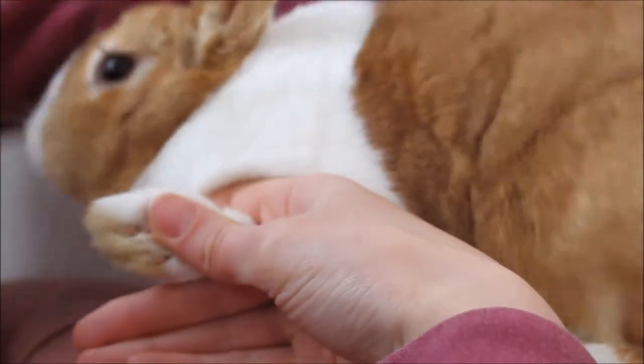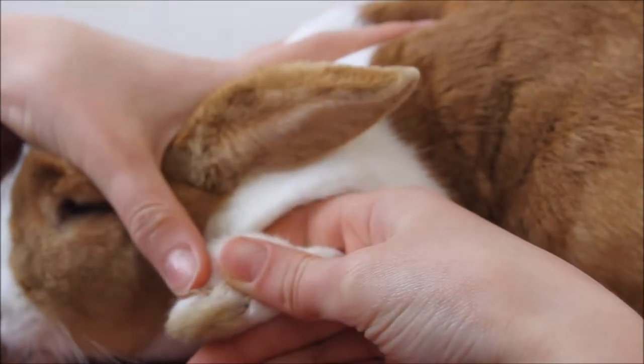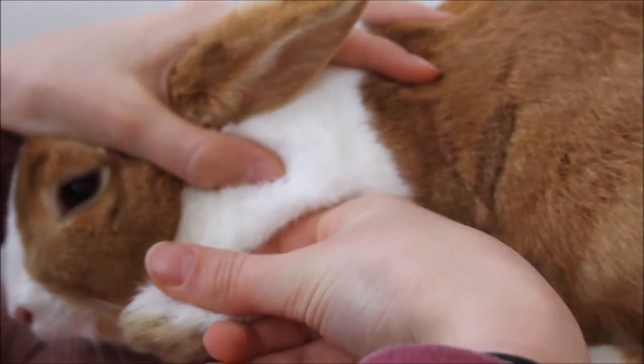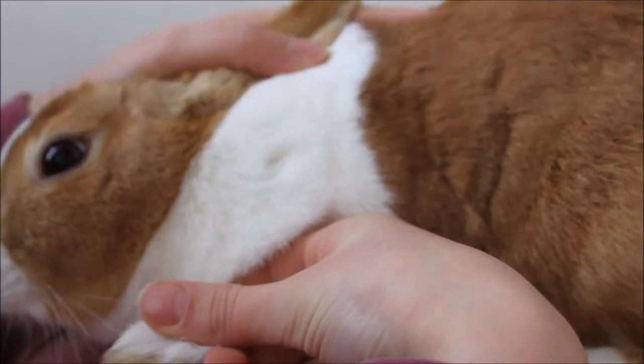You can see you have a pink part of the nail right there. You do not want to cut through that as it will cause your bunny lots of pain. However, you can see how the nail goes into the white part — there is where you want to cut. This gives you a guideline to where to cut the nail.